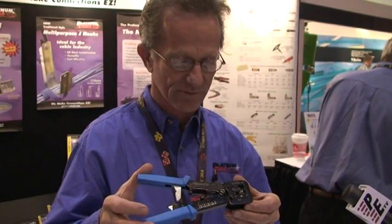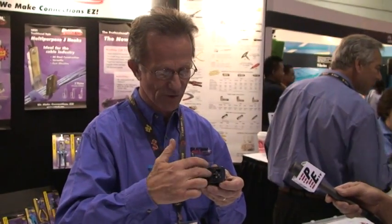Why EZ? Because it is EZ as you'll see. All you need is three things: your EZ crimp tool, which has a patented blade on the tool that does a simultaneous crimp and cut — you'll see why that's important in a minute — a good pair of scissors or trimmers, and a cable jacket stripper.